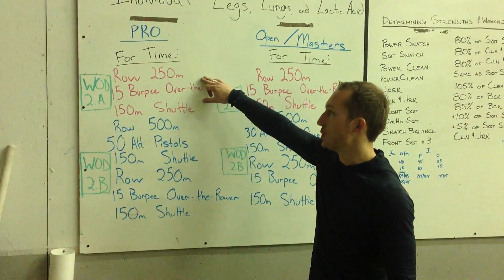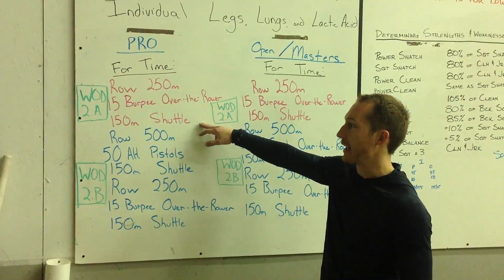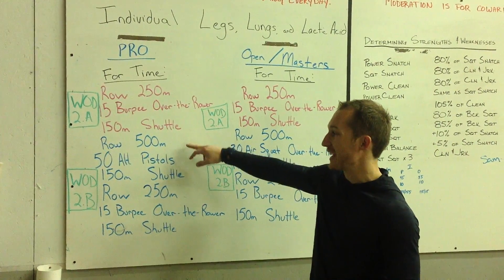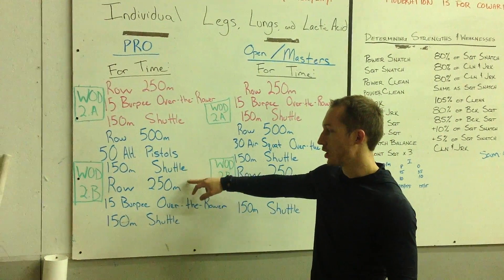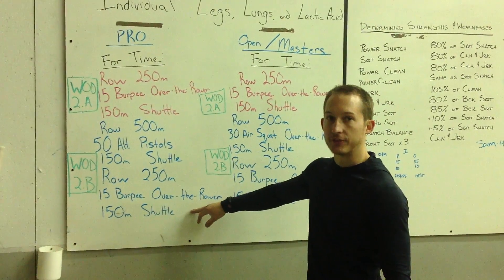It'll be four times: rowing 250 meters, 15 burpee over the rower, 150 meter shuttle, followed by row 500 meters, 50 alternating pistols (must be alternating), 150 meter shuttle. Then row 250, 15 burpee over the rower, 150 meter shuttle.